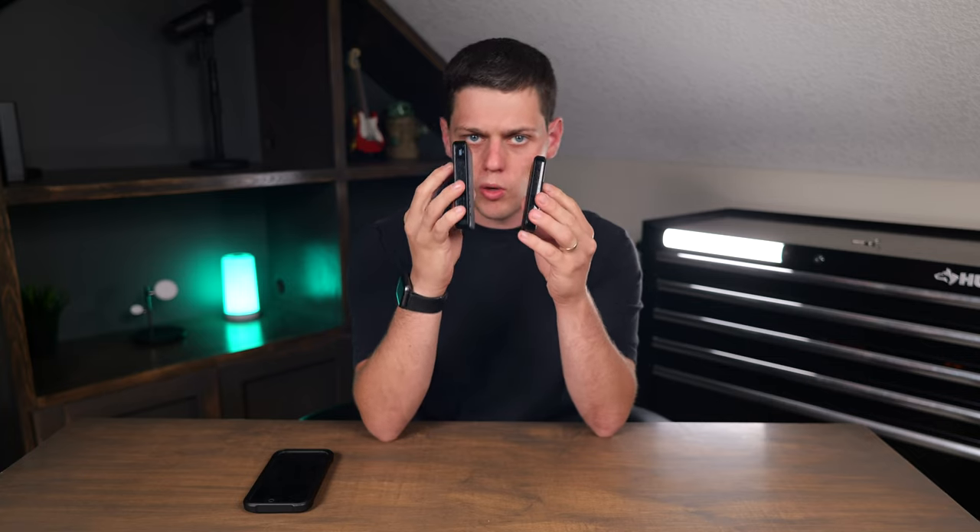Another significant difference is the 321 is way smaller than the 334, because the 321 has a 5,000 mAh battery and the 334 has a 10,000 mAh battery.